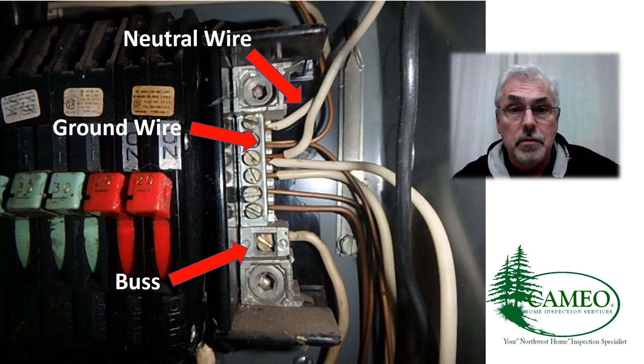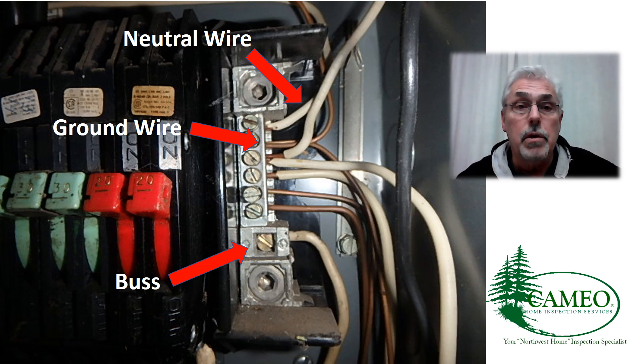The bus is basically the connection point for the grounds and neutrals. The ground wires are the bare ones. The neutral wires are the white ones. Changes have happened with the way that we wire subpanels through the years, but let's worry about the basic dynamics of this, and it's simple.